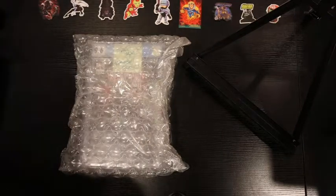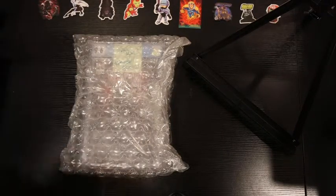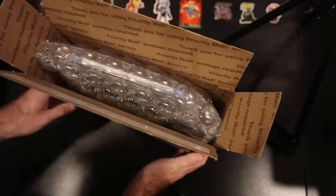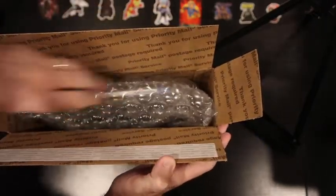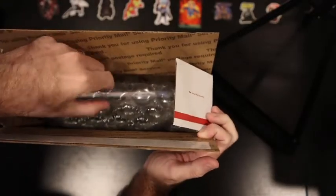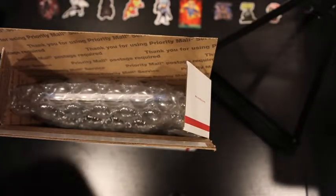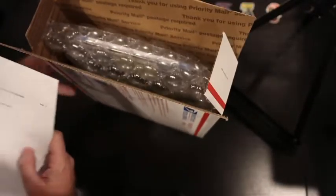There it is, it's ready to go. I take a priority mailer — this is the medium flat rate box. I know that others will put a smaller box inside with less bubble wrap, but you can see when this slides in it is the absolute perfect size, just like that. The only thing I worry about is the top edge, but there's still a good half inch to an inch of bubble all the way around.